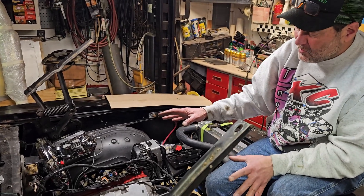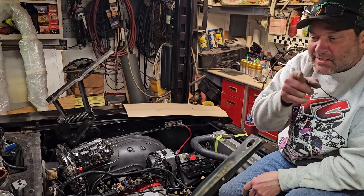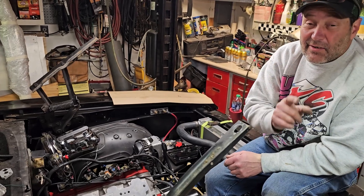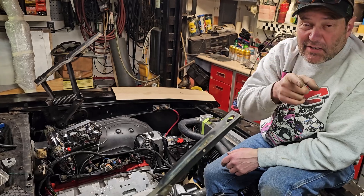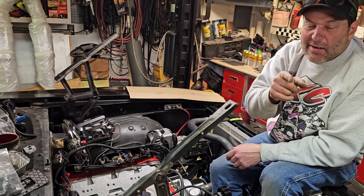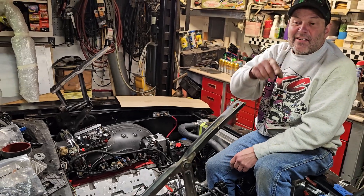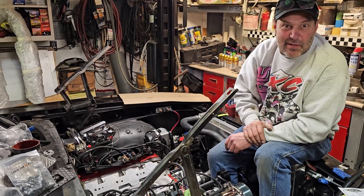That's the gist of the motor bay portion of getting all this hooked up. We're going to take you through another video covering the ECU mounted and hooked up inside the car, so don't forget to stay tuned for that one. Hopefully you guys are all learning something and you're going to make this LS swap happen — it's worth it, people.